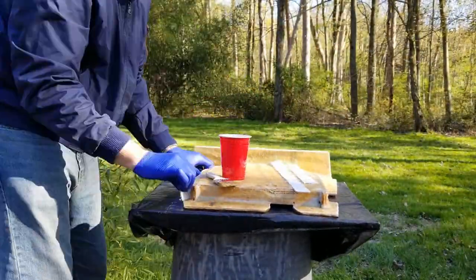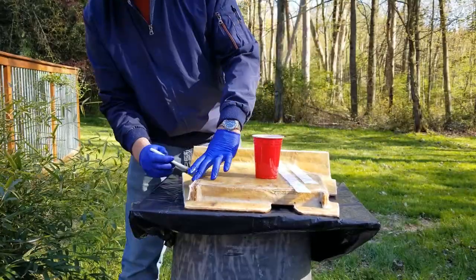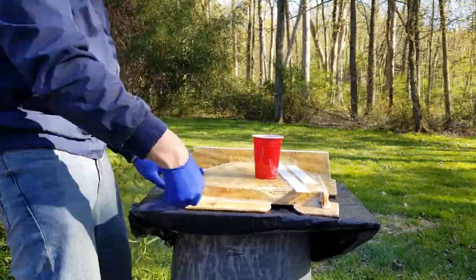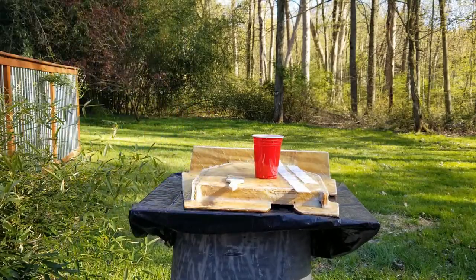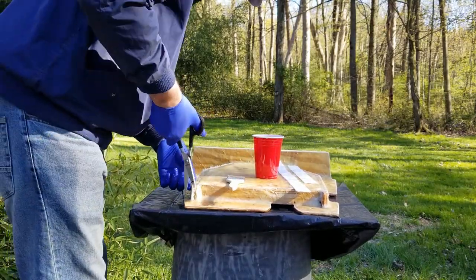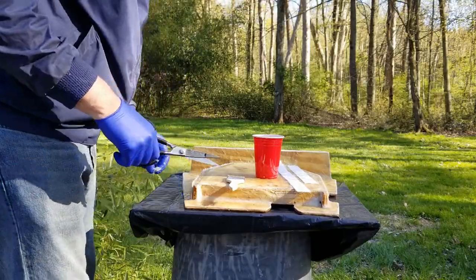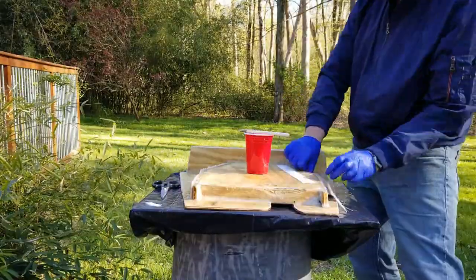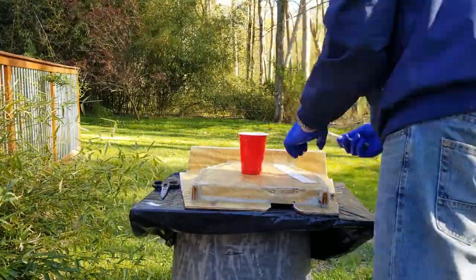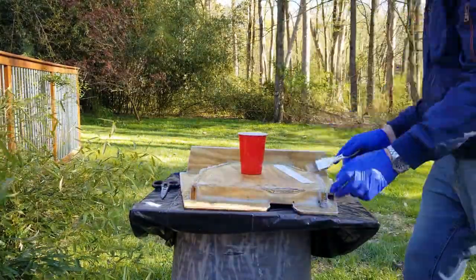Once I get the piece positioned I can wet it out — once it wets out it'll stay in place. That edge is going to be my nemesis today. The resin has been sucked into this piece, which is good — that's proper saturation.